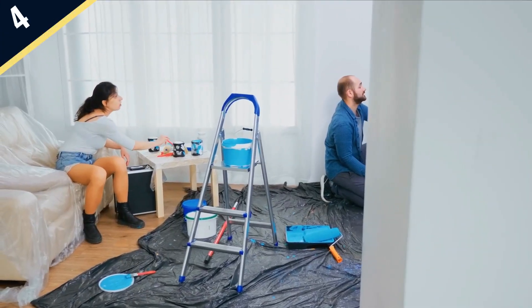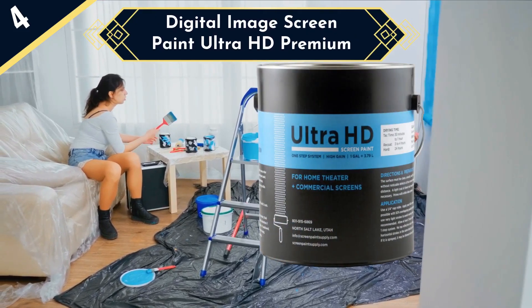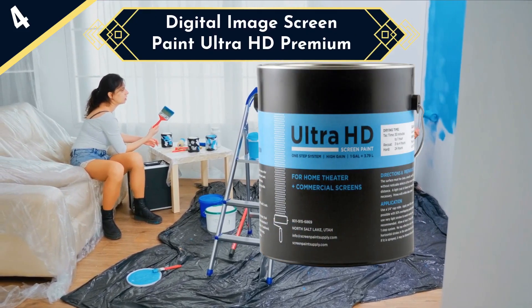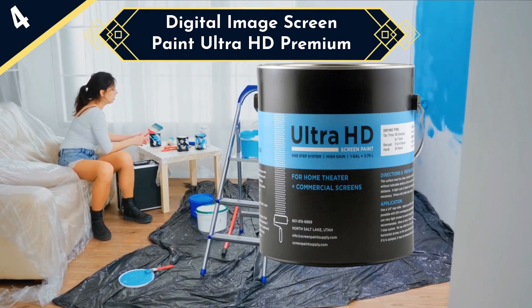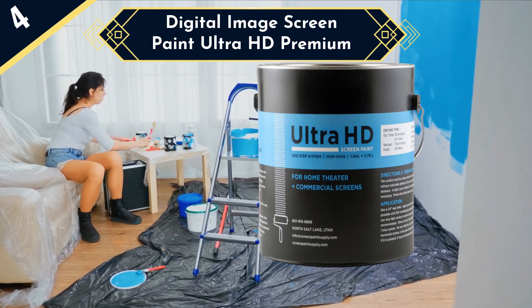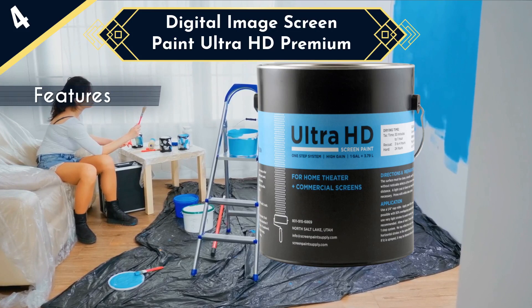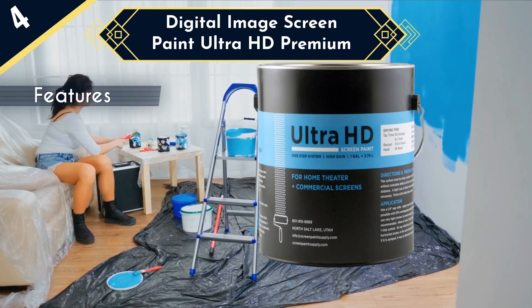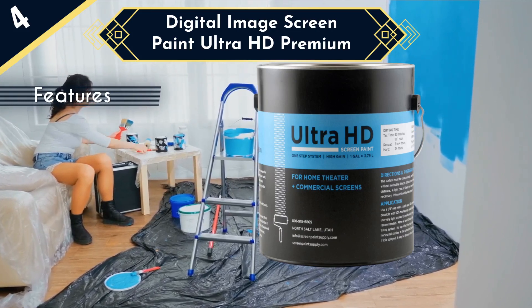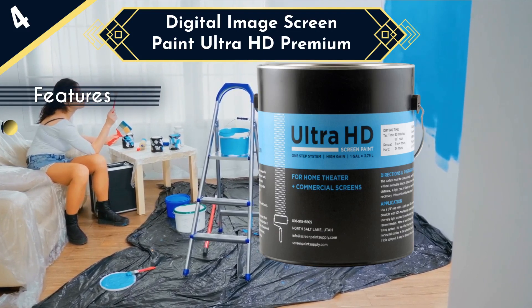The next screen paint on our list is Digital Image Screen Paint Ultra HD Premium. Digital Image Screen Paint provides you with an HD solution to give you the best picture possible. With Digital Image Projector Screen Paint, you'll get a high contrast resolution and plenty of room to make your screen. You can cover a 16 by 10-foot surface with just one gallon of this paint. This company has an excellent reputation for making quality products.